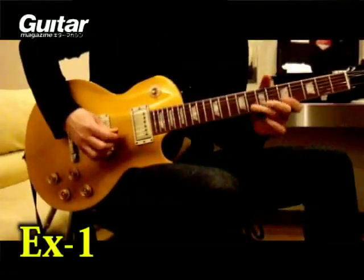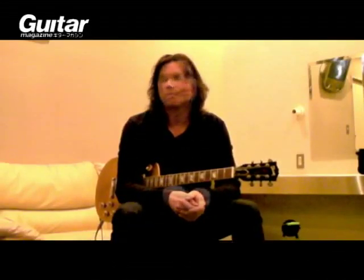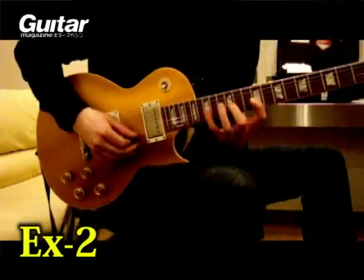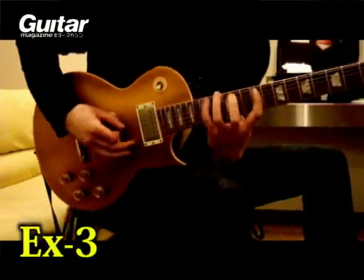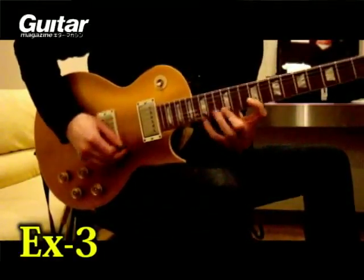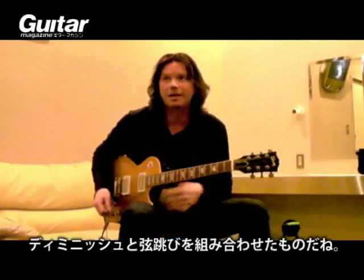It's from the old school, the old Eric Clapton school. I can do this one, it's a big, really wide, big stretch. It goes like... let me get it. That's kind of like a diminished string-skipping kind of thing.